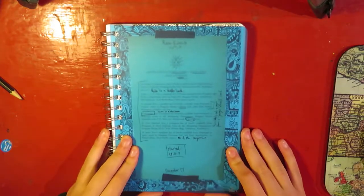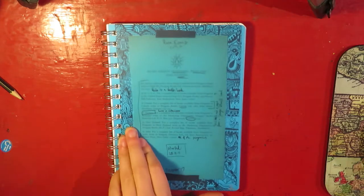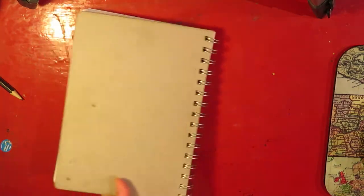Hello and welcome to a sketchbook tour. This is my most recently finished sketchbook. It is A5 and spiral bound. I don't know what brand it is. It's just cheap.